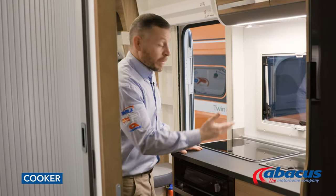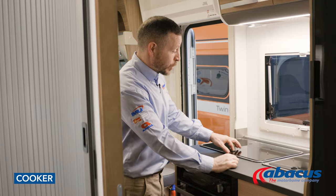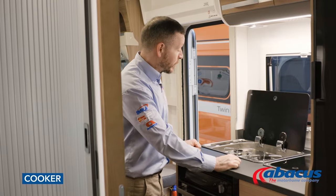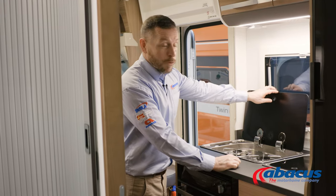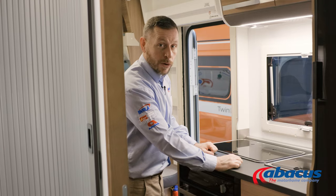Using the cooker — it's a very basic function, but there are a couple of safety points to be aware of. If you have a glass top, be sure to lift it before you use the hobs. When you have finished using the hobs, let them cool off before you replace the glass, as they can get very hot, and you obviously don't want that to crack or break.